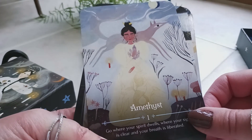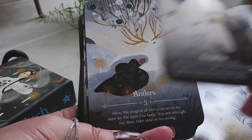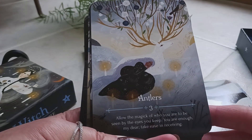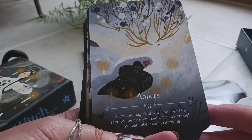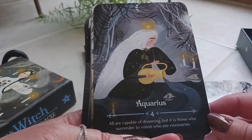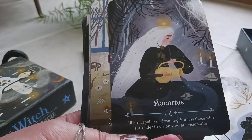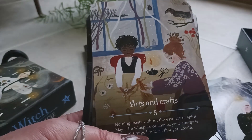Card one is Amethyst, card two is Angelica, card three is Antlers. The messages are on the cards too, which is really nice — if you don't want to look at the guidebook, you can just read the messages on the card. Antlers says: 'Allow the magic of who you are to be seen by the eyes you keep. You are enough, my dear, take ease in receiving.' Card four is Aquarius: 'All are capable of dreaming, but it is those who surrender to vision who are visionaries.' I like the little candles in the background and the snowy scene.